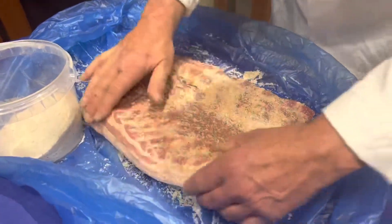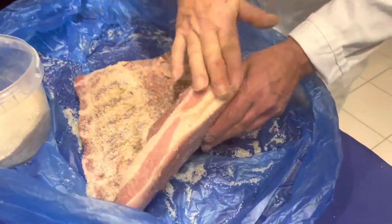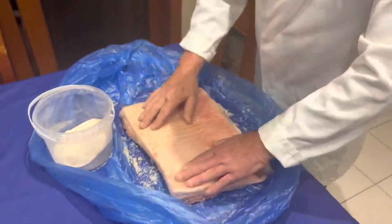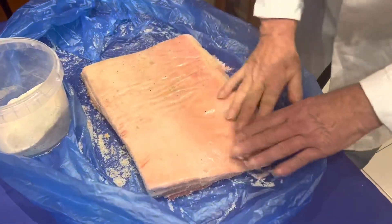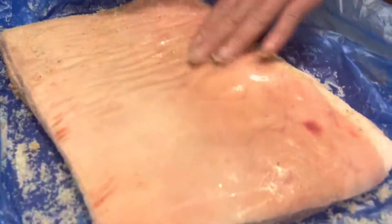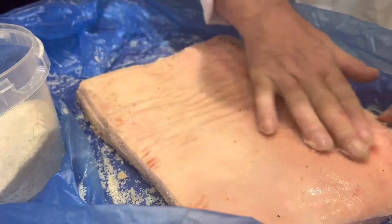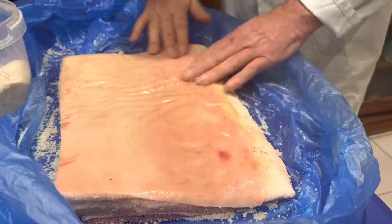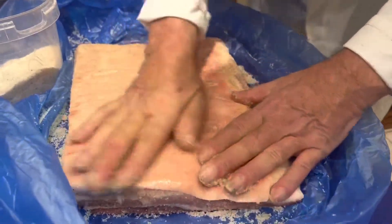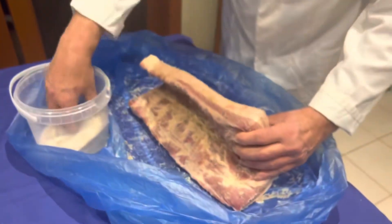You need to rub the edges as well. You need to rub it every day for three days, no more than three days. As you can see, the salt on the skin is all melted. You've got to make sure you rub it in.